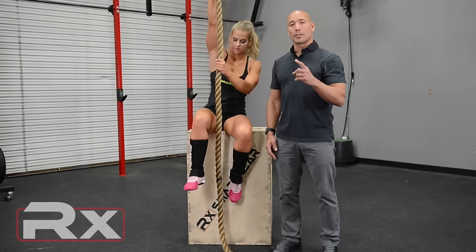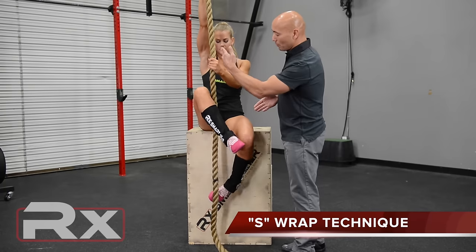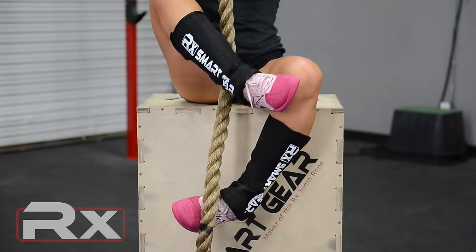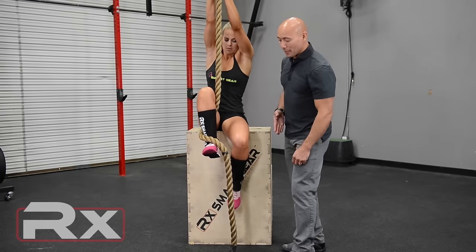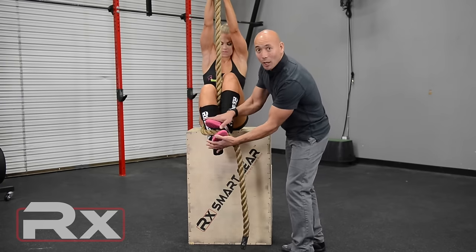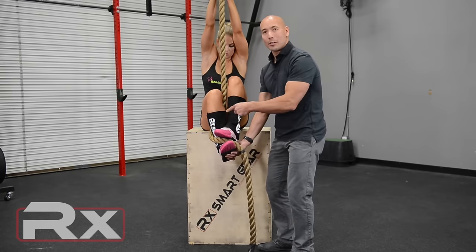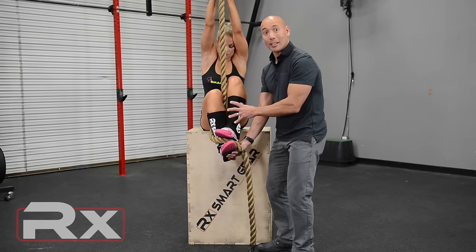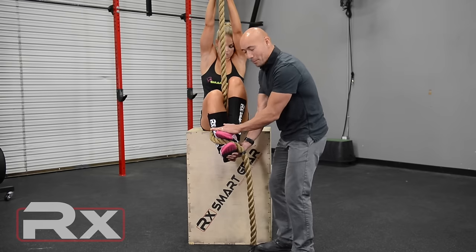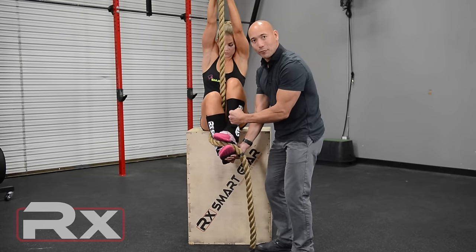Foot wrap number one is commonly called the S-wrap or the Spanish wrap. What you do is the rope comes down through the legs, you wrap your foot around the outside until it finishes draped over your shoelaces. The other foot is going to come over the top and stomp down on top of your shoelaces. With this foot wrap, you have the most amount of contact between the rope and your body and your skin, so that creates the most amount of friction. The stomp on top of the rope is that last compression to hang on and get a good footlock.